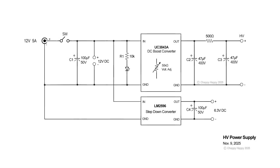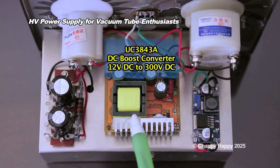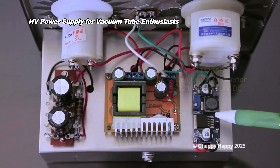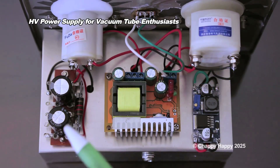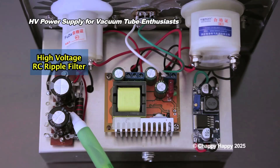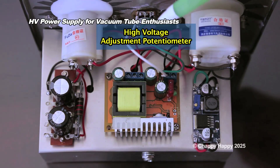This is the schematic diagram. The main parts are two DC-DC converters. This is a DC boost converter to make high voltage. This is a step-down converter to make 6.3 volt DC. This is the ripple filter for high voltage, and this is the voltage adjustment potentiometer.